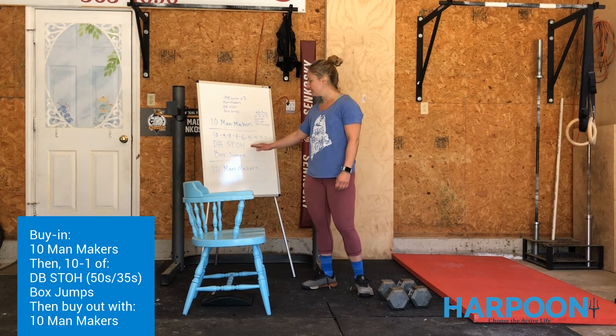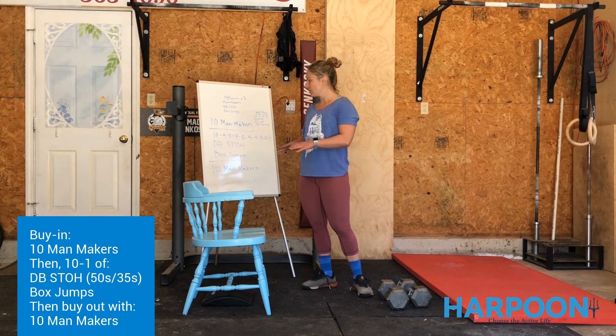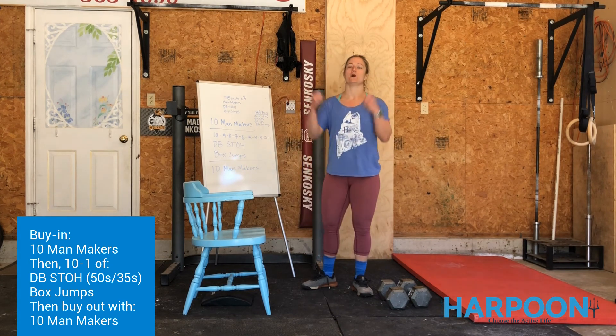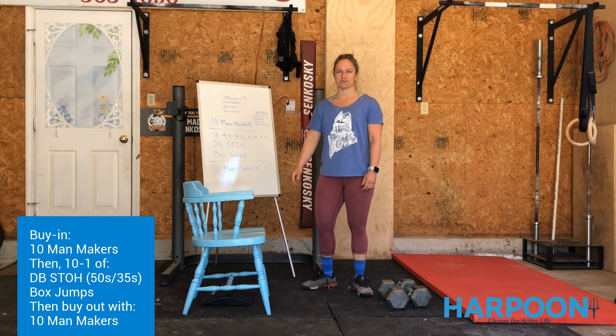If you need help substituting anything, just give us a shout. Man makers can be really hard, so if that's totally not an option, just go to burpees — they're really similar. We're dropping ourselves to the floor and jumping up overhead. All are great options. Let us know if we can help in any way. Hope everyone's doing well, talk to you soon.